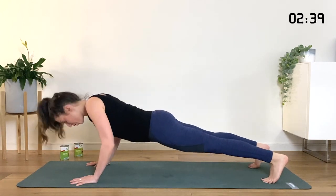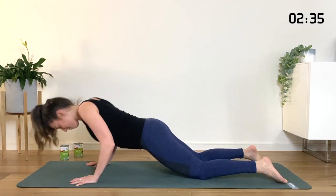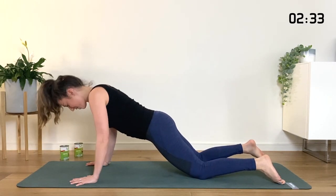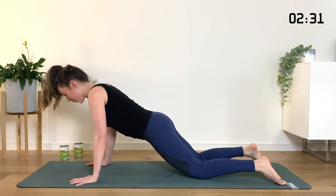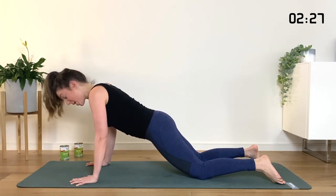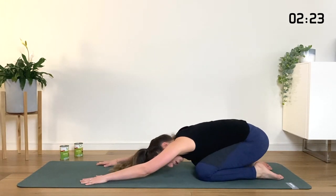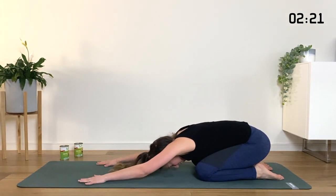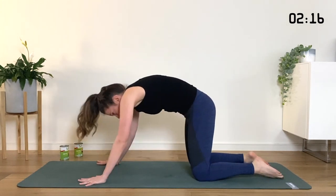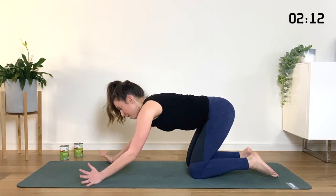If you want to come up onto your toes, then you can go for it — that's totally fine. We're here for five, and four, and three, and two, last one like that. Lift. Sit yourself back to the heels, walk the hands forward in front of you, take a big breath in, and then roll yourself straight back up. This time we're going to do wide arm push-ups.